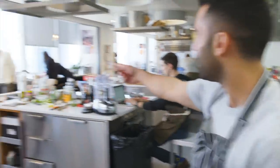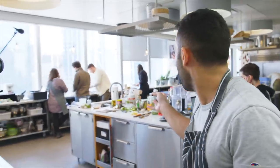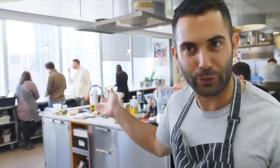Look, look how many people here. They're just coming here to eat — this is not a tasting, they're just eating food. Look at the dream. Yeah, not my dream.